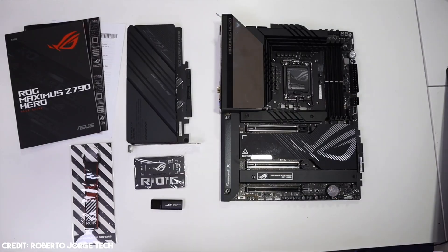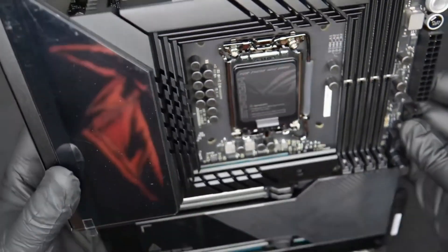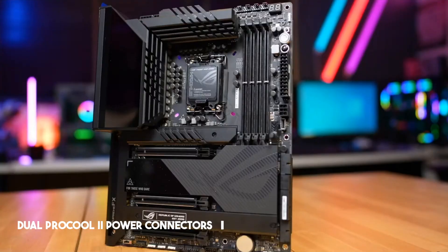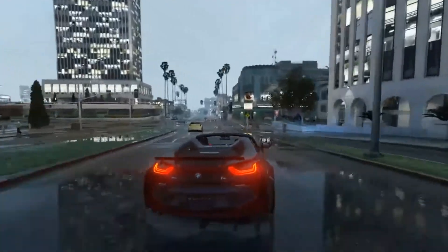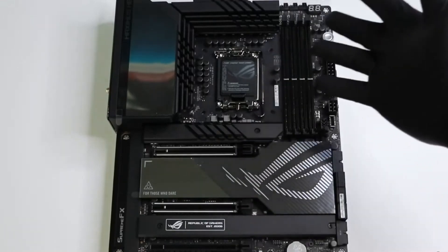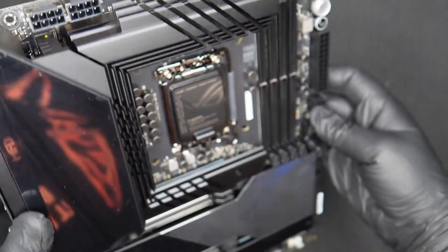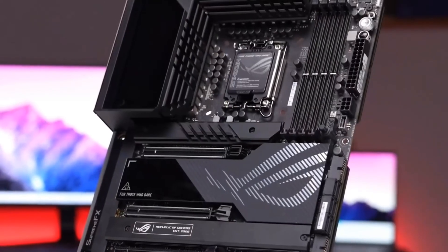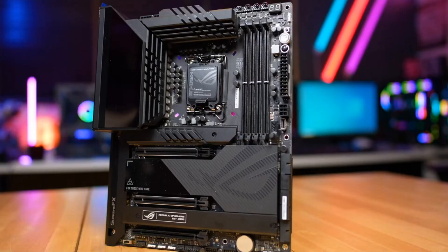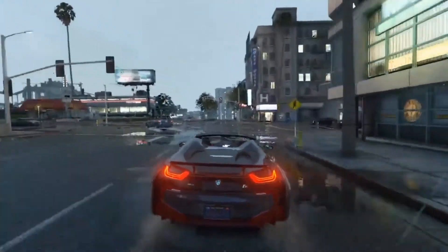And if you fancy some overclocking action, the ROG Maximus Z790 Hero has your back. It features dual ProCool 2 power connectors and a solid VRM with 20+1 power stages and beefy heatsinks, which can power the higher-end 13th Gen Intel CPUs even when overclocked. There are multiple fan headers on the board and excellent support for water cooling hardware. Asus has implemented dual water temperature headers and a flow rate header that allow you to track coolant temps and the flow rate of your custom loop using their Armory Crate software.